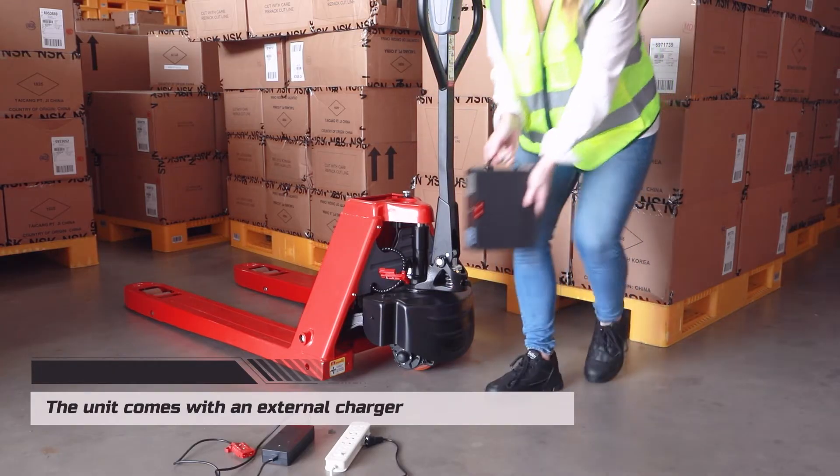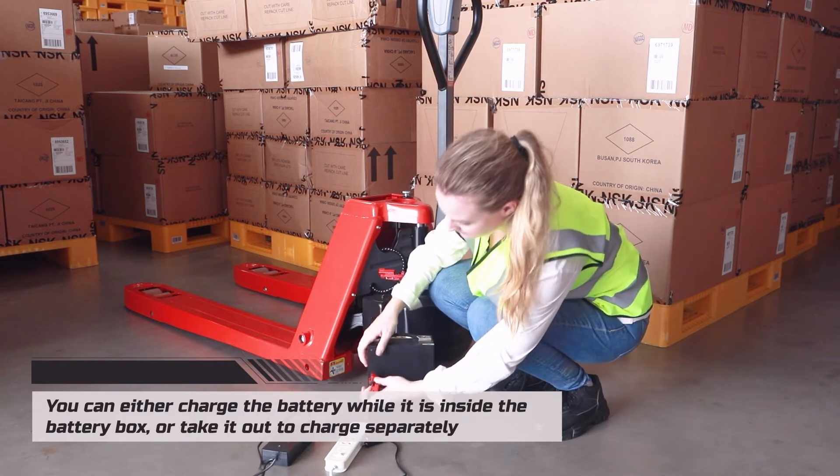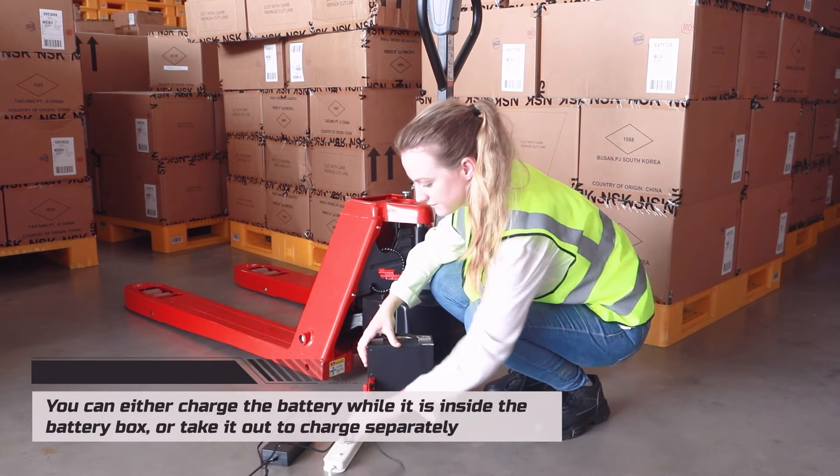The unit comes with an external charger. You can either charge the battery while it is inside the battery box, or take it out to charge separately.